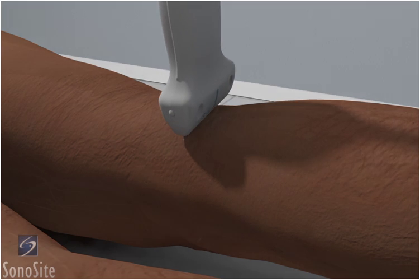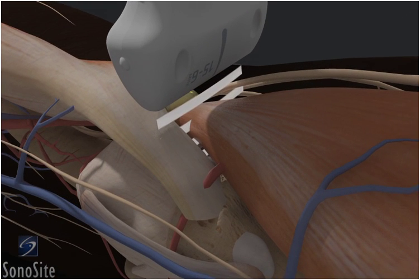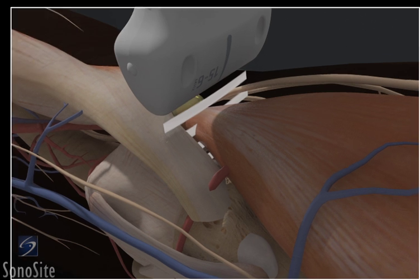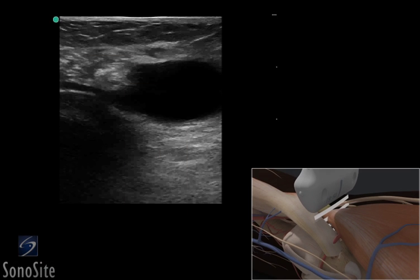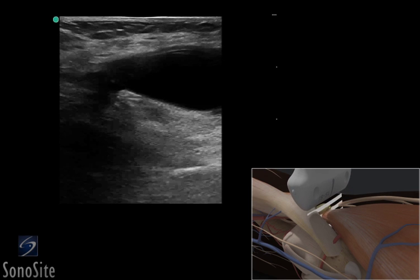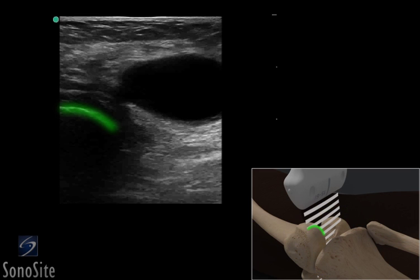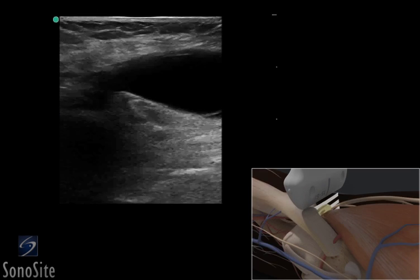The transducer is placed transversely over the popliteal fossa with the orientation marker directed to the patient's right. The most common location for a Baker's cyst is at the crossing of the semimembranosus muscle and the medial head of the gastrocnemius muscle above the femoral condyle. The femoral condyle is seen as a bright, hyperechoic structure on the left of the screen.